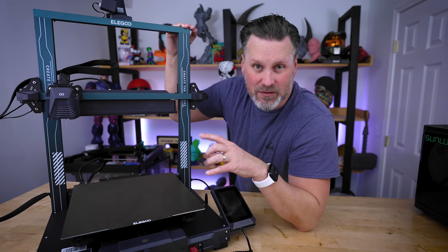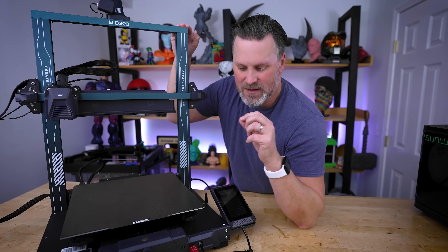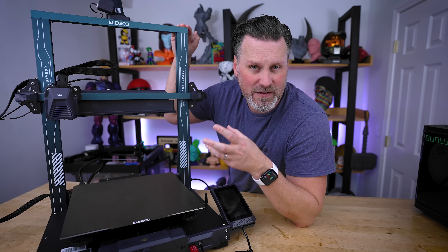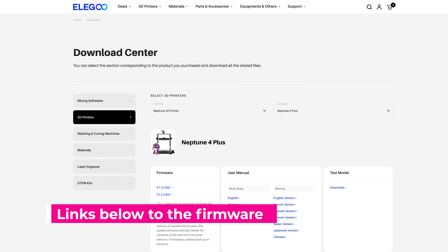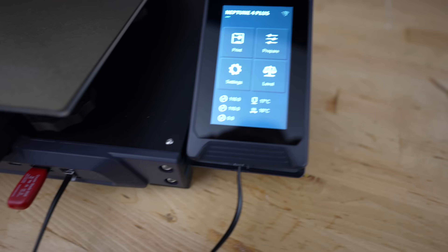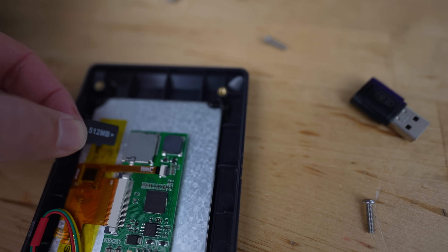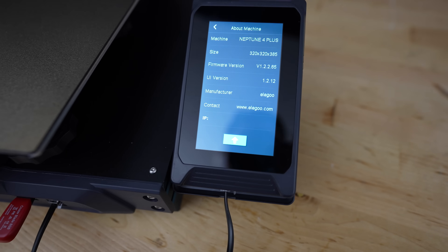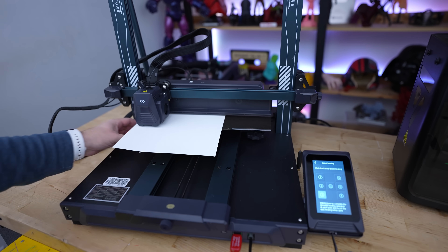One issue I know I'll have immediately is that the default firmware on the Neptune 4 Plus or Neptune 4 Max doesn't have the pause command built into it. The M600 pause command in your slicer won't work properly, so I need to update the firmware — a straightforward process. After running the firmware file on the printer and then a second file on the display unit, keep in mind you'll have to redo your bed leveling. Updating the firmware might also solve any existing bed leveling issues.